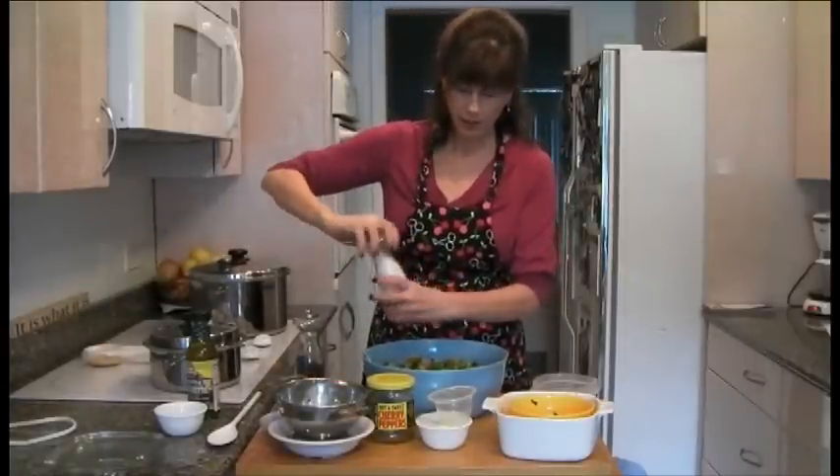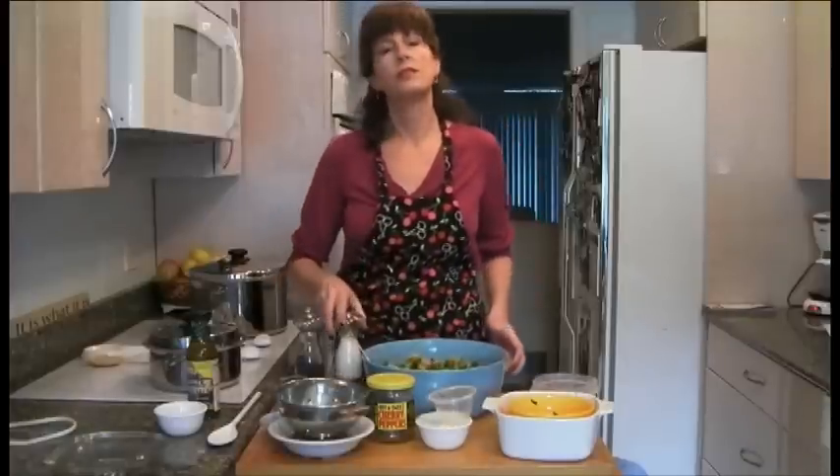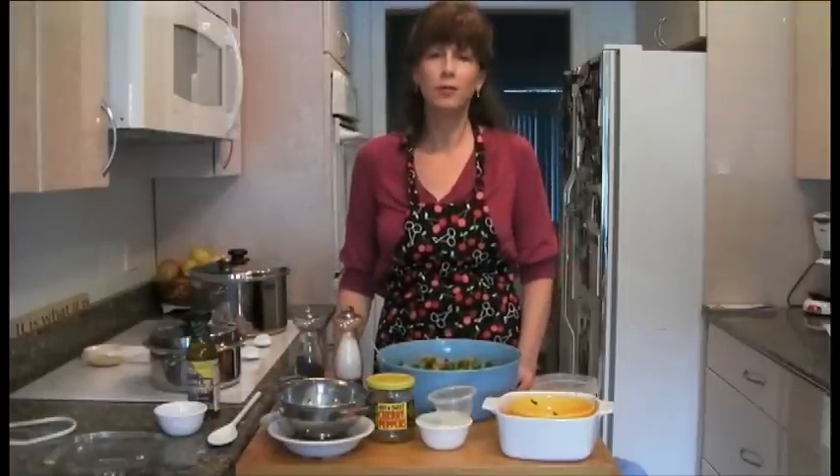We're going to let you guys eat it without the dressing just to see what — get a little vote in-house today.